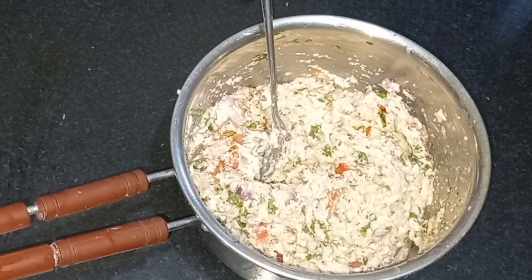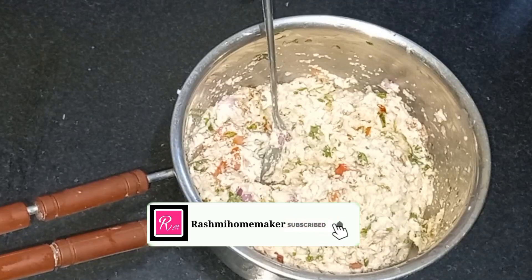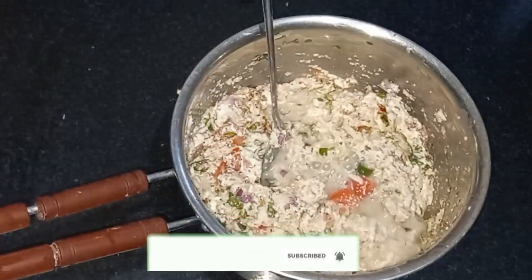If you like recipes, subscribe to my channel, press the bell icon, and you will be able to get notifications of the video.